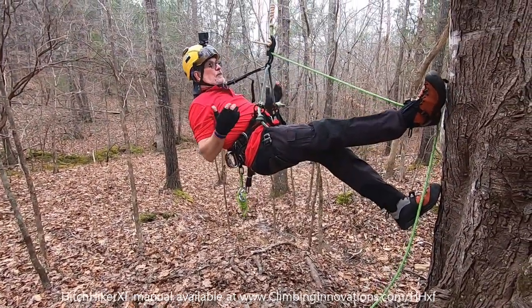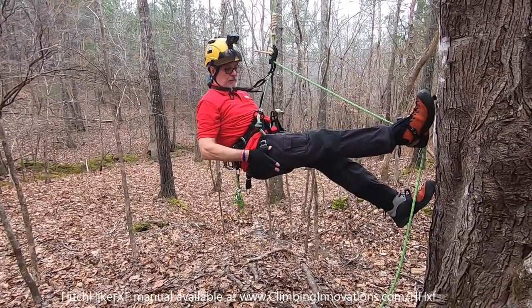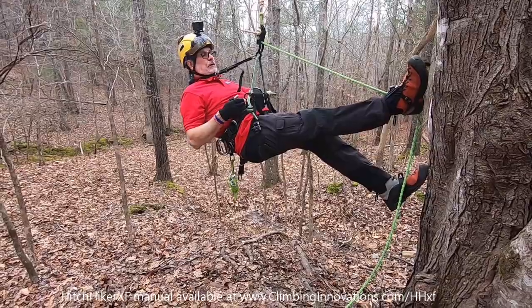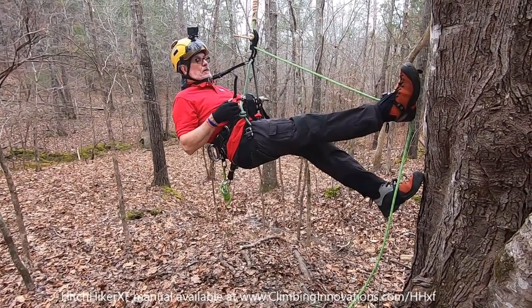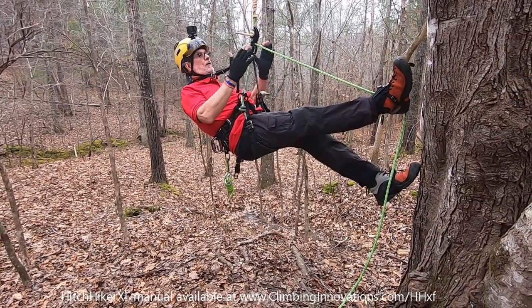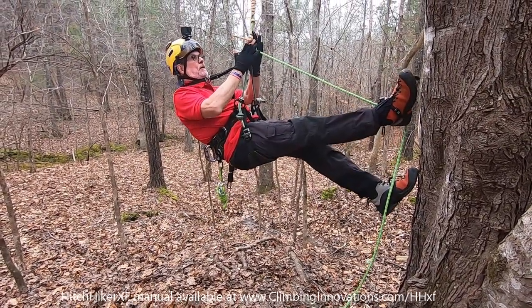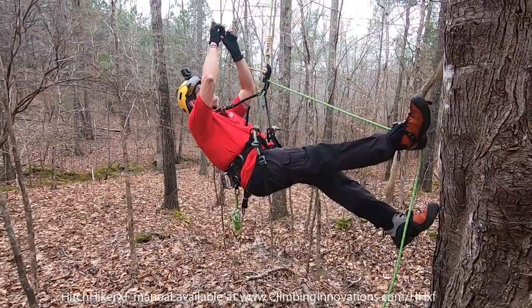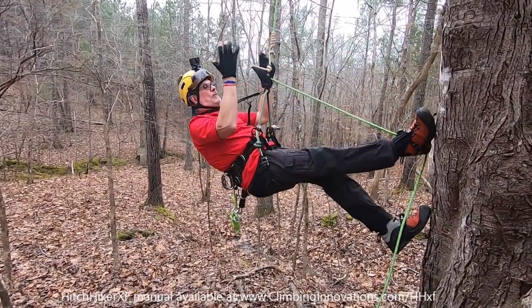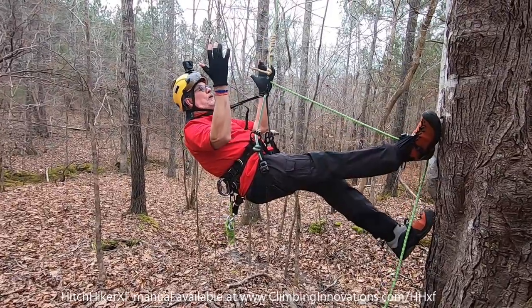When I do this, I'm checking that my leg straps are connected, my belt strap is connected. Then visually I'll look at my bridge, my hitchhiker, the knot, and then up at the anchor. It's just a nice little flow to make sure everything is the way I like it.